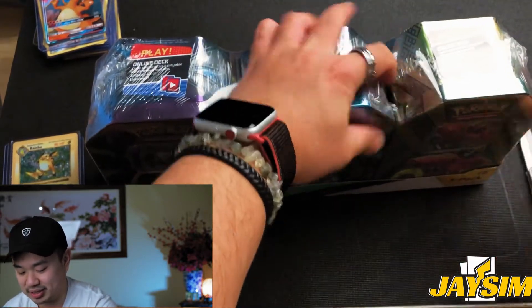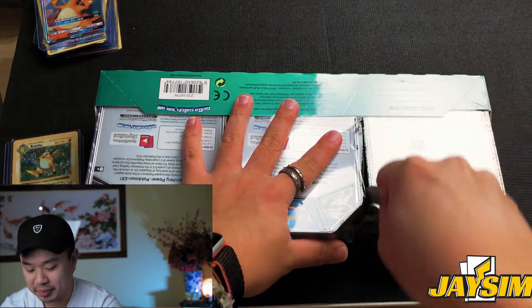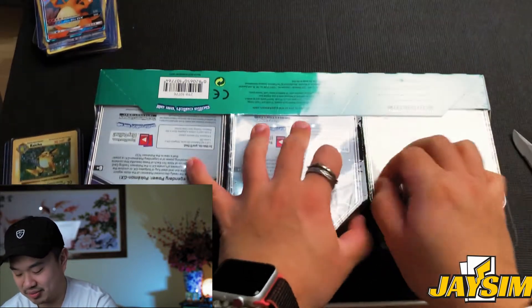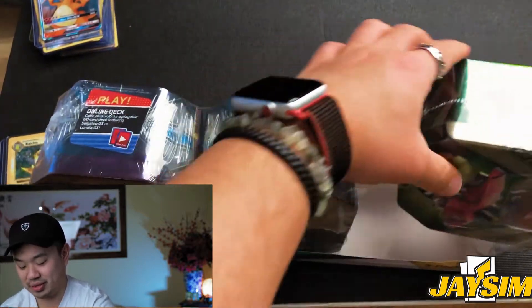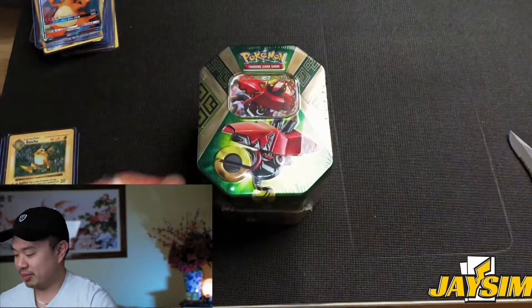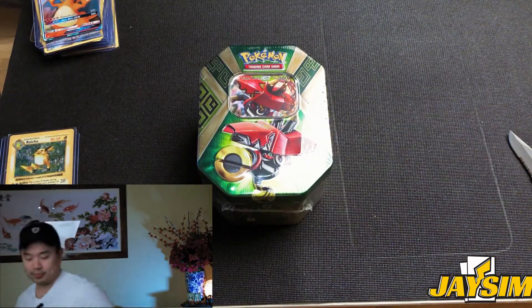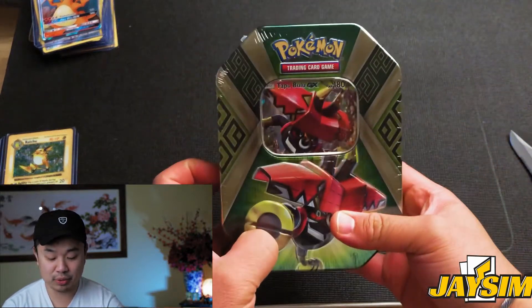It's been a while, guys. I really tried to keep up with the schedule but life just gets in the way and it's tough to actually put these videos together. But it doesn't matter because we're here now. On this tin we have a Tapu Bulu.